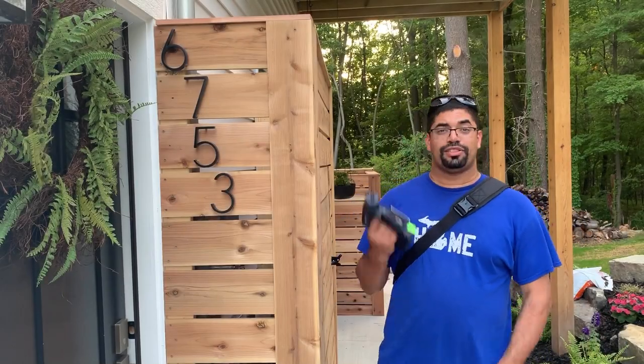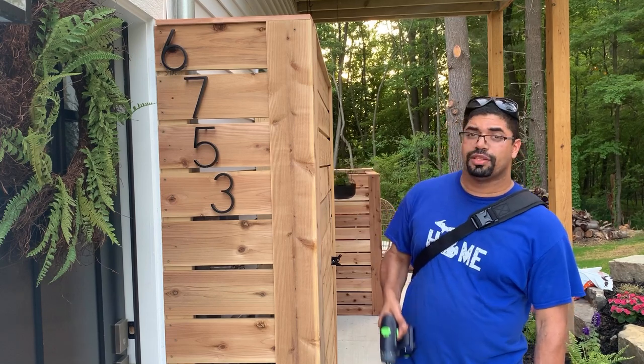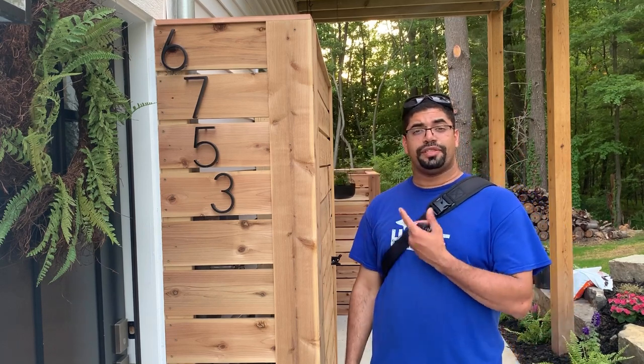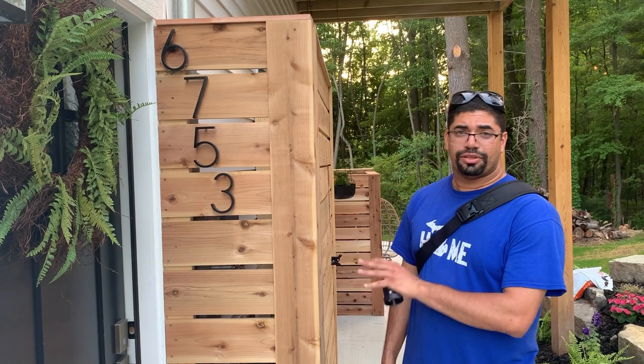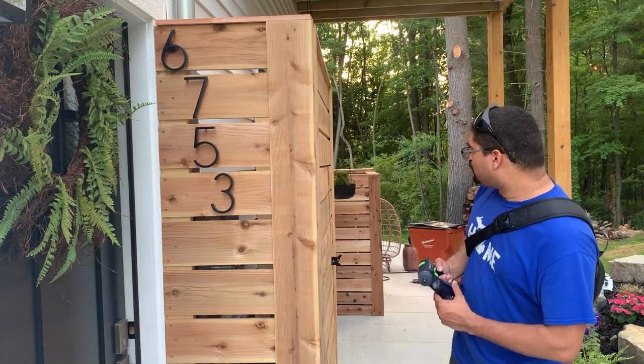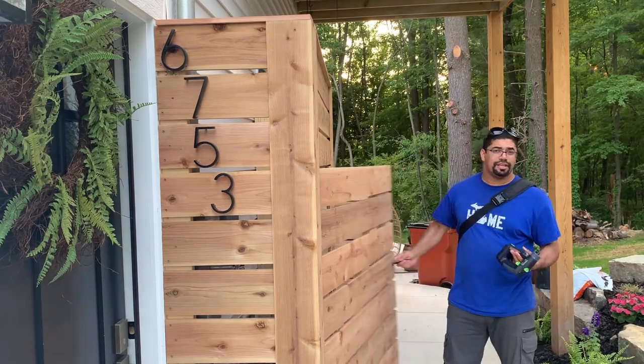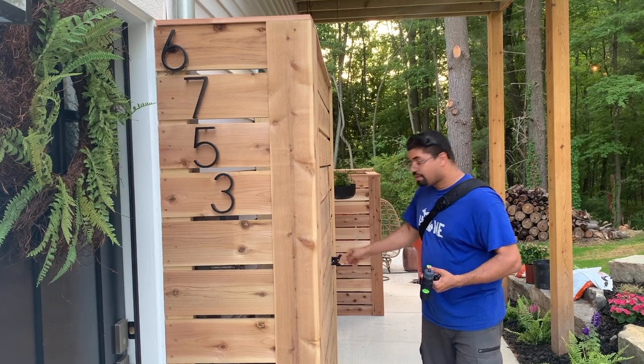Hey, it's Aaron, and I want to tell you about this drill that I've been using for this project. I just finished this privacy wall — basically it seals off the utilities. There's some electrical stuff behind here, and over there is the air-conditioning and garbage. It's got a little latch, it comes out — a bit of cedar. Pretty nice.